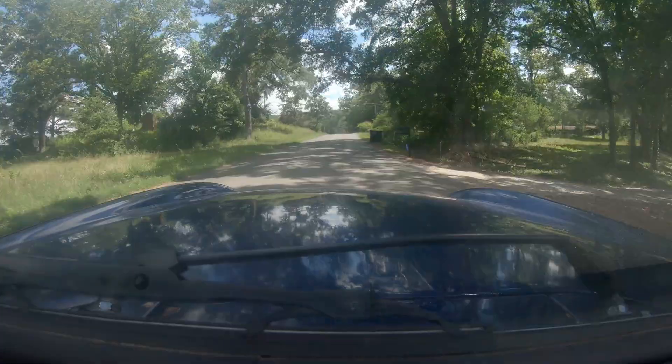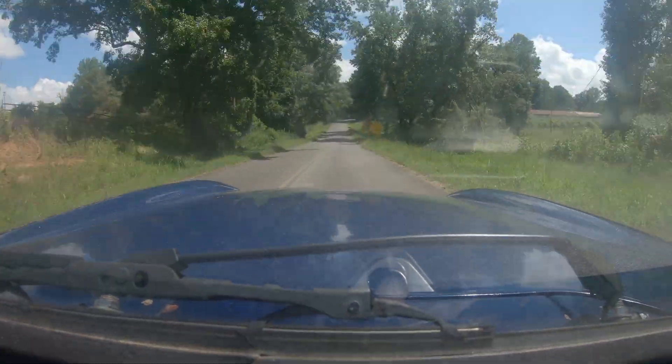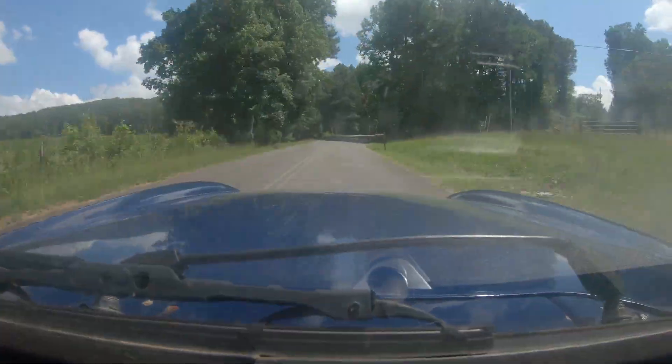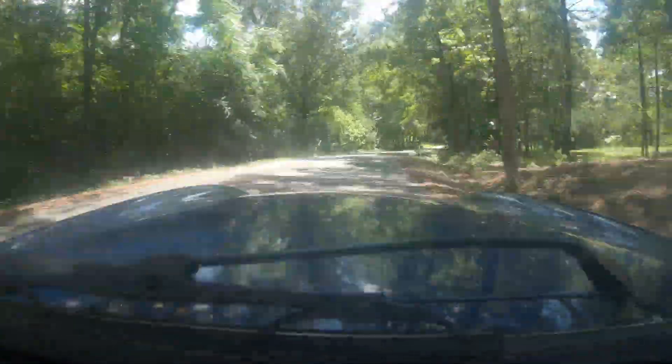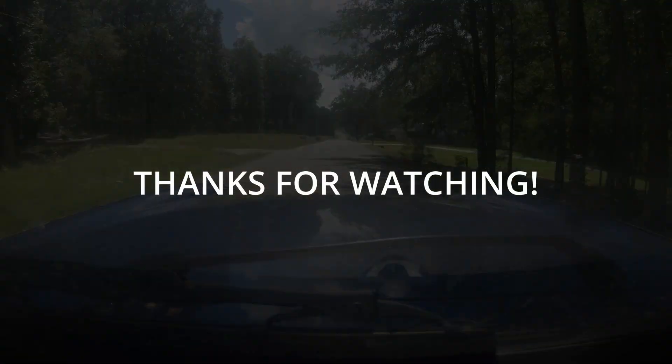If you like this video, give it a thumbs up — it helps a lot. Drop a comment down below and let me know what you think about points ignition. Would you still run them on your car in 2025? Stick around because I've got a bunch of cool stuff coming up. Thanks for watching, and I'll see you in the next one.